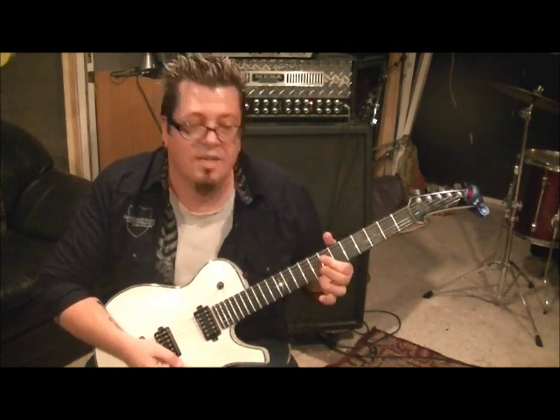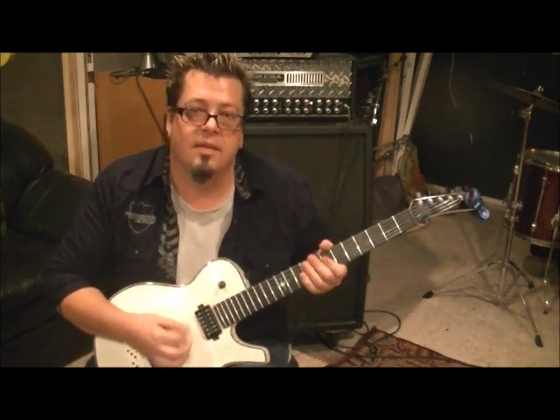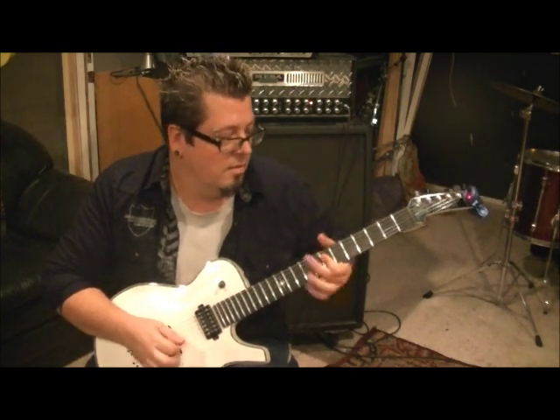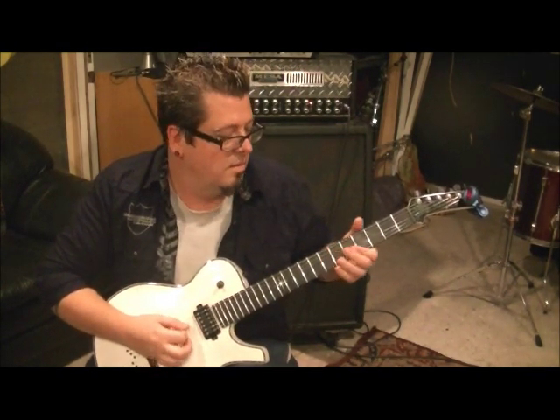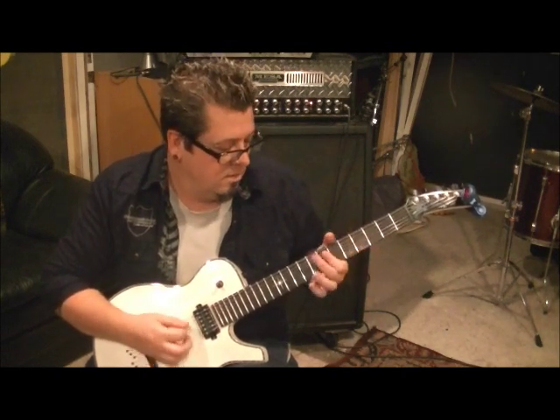Then you go up to seventh fret D and G, bar that, vibrato. Rest, and then down-up. Slow it down — and then you just repeat it.